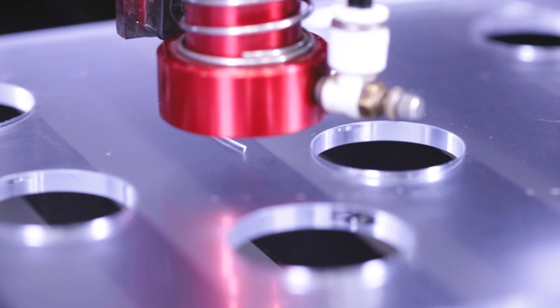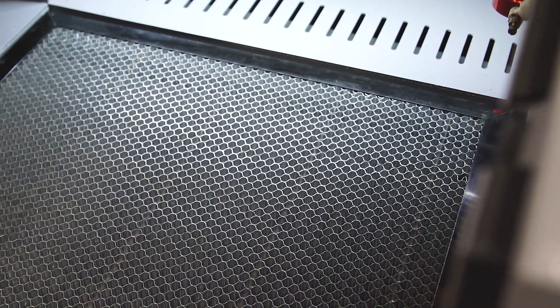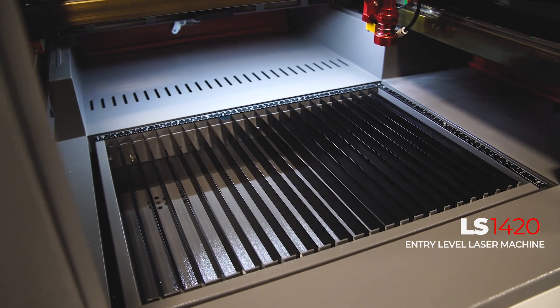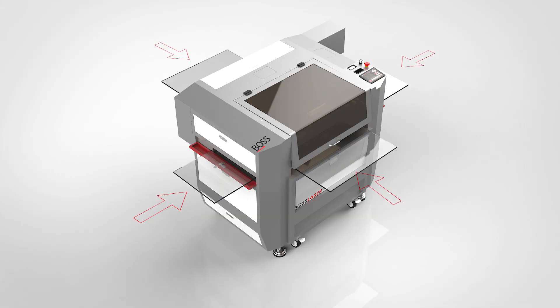Allowing you to slice through the toughest of jobs. All that power is attached to an innovative honeycomb and knife blade cutting platform, available in 14 by 20 inch and 16 by 30 inch configurations, both featuring a four-way material pass-through allowing for far greater material handling.